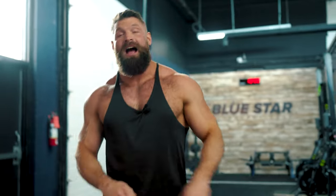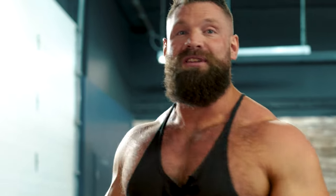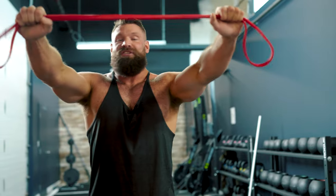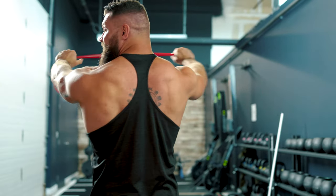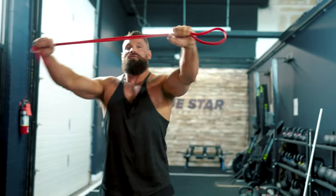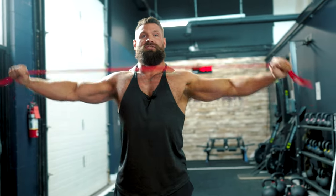Every great workout starts with a great warm-up. Since we're training back today, I'm going to do a few quick warm-up exercises to warm up the lats, mid traps, rear delts, and rhomboids — all the muscles I'll be using to lift heavy today. A key one I like is banded pull-aparts. Start high, come down low, just above the nipple line, and squeeze the shoulder blades together. Great for rear delts, rhomboids, and mid traps — and also works well as a shoulder day warm-up.